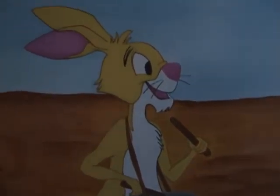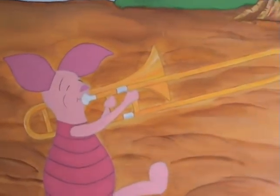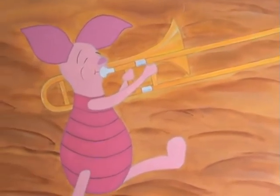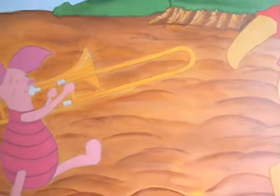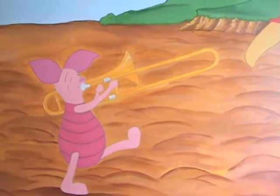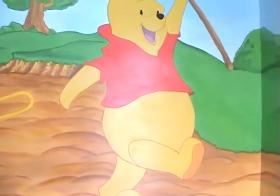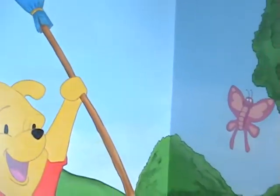Piglet is supposed to represent my sister because she played the trombone. Getting the characters holding particular instruments was a challenge because I don't think I've ever seen Piglet play a trombone in any Winnie the Pooh cartoons. And we have Pooh as the conductor once again.